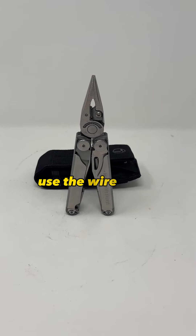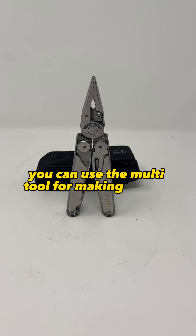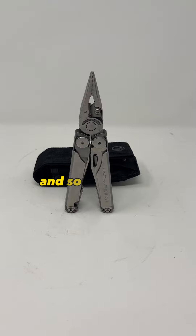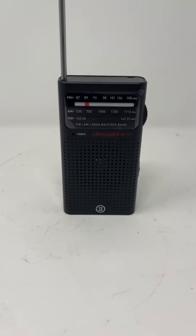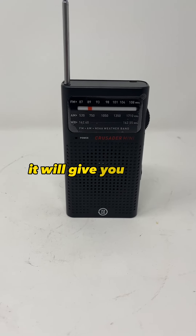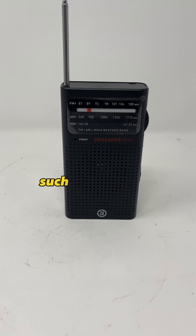A multi-tool — specifically a high-quality multi-tool like one from Leatherman. You can use the knife blade, the wire cutter, use the multi-tool for making repairs, making shelters, and so much more. A multi-tool is definitely a no-brainer for your bug-out bag.